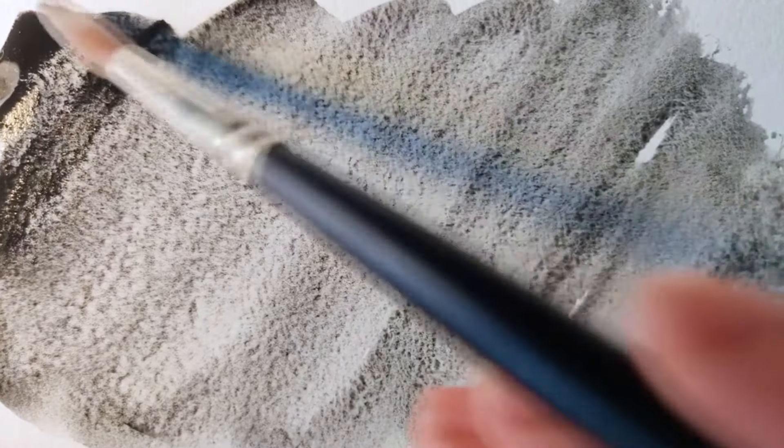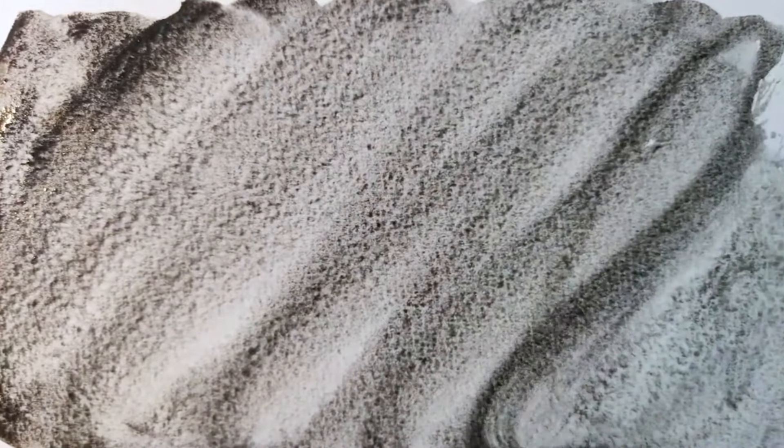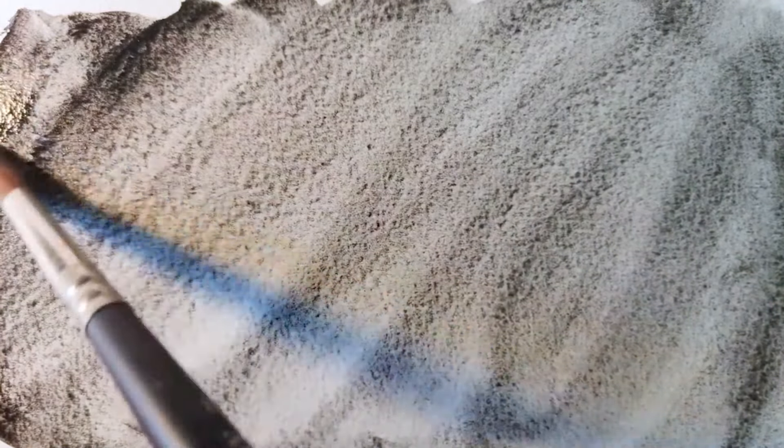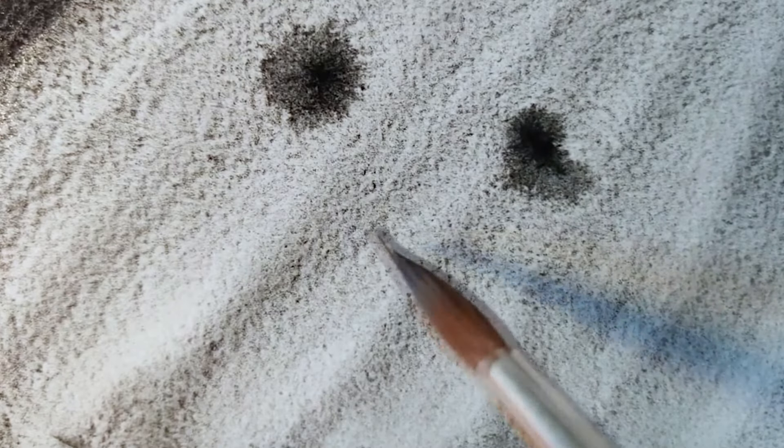What is granulation exactly? If you look it up in a dictionary, it might say something like: to form or crystallize into grains or granules. The term is not exclusive to the art world — it's also used in medicine or even in the food industry. But of course, we will be focusing on what it means in terms of our artistic process. In the artistic process, the granulating properties are mostly seen in watercolor paints, so it's quite a unique effect you can get using watercolors instead of other paints.